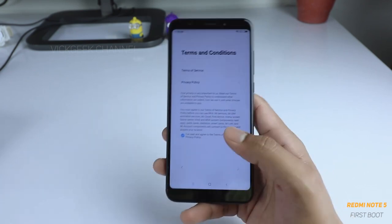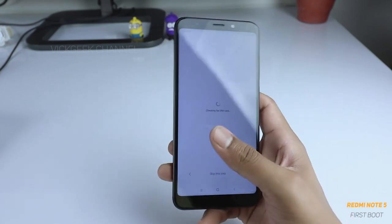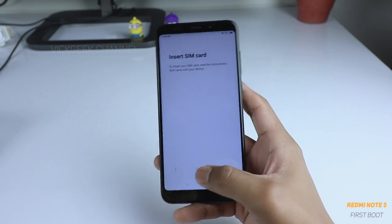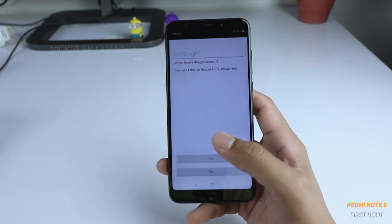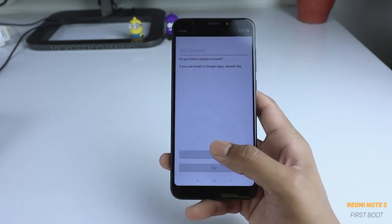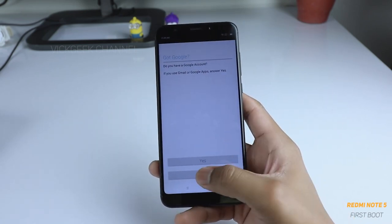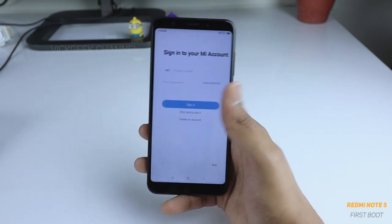You have to accept the terms and conditions, then tap next. It is checking for a SIM card — I have not inserted one here, so just tap next again. If you have a Google account, please sign in right away here. If you don't have one, you can skip and sign in later.